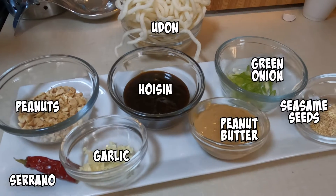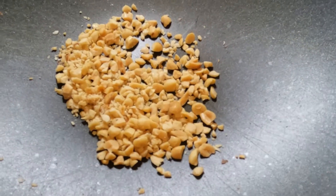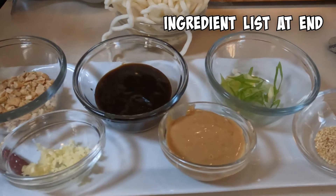One of my favorite things to eat is peanut noodles or hoisin noodles — I don't really know what you call them. First thing I do is take a little peanuts and put a little more roast on them. I just like them with a little more roast. I'm not trying to burn them, just roast them. There's all your ingredients — the list is at the end.